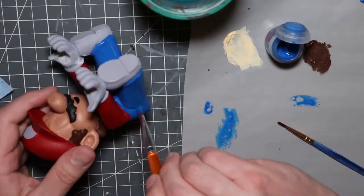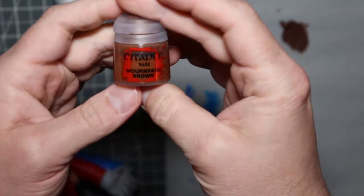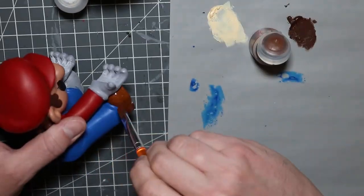That's the other thing about these models — anything that's 3D printed you really want to make sure you have the smoothest finish possible, because it's basically impossible to go back and fix anything once you've already started painting.